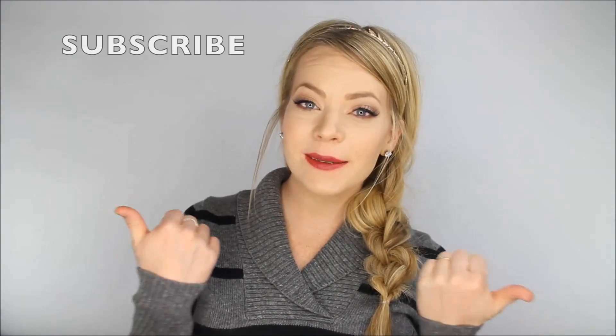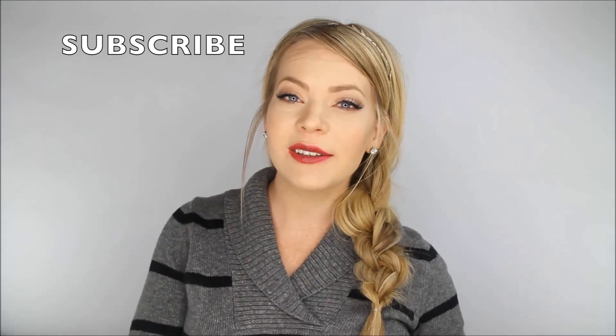And that is the last step — a kind of doubled-up bubble side braid. That looks really complicated, but it's actually really easy. I hope you enjoyed this tutorial. Please subscribe to be notified of all new videos, and I will see you on the next tutorial. Bye!